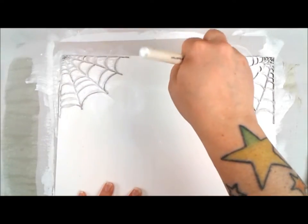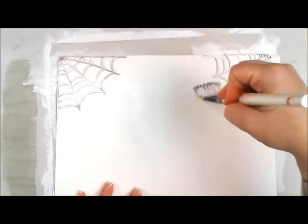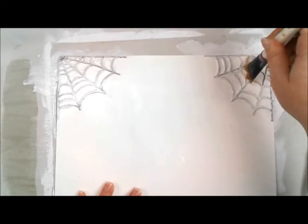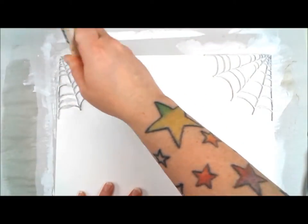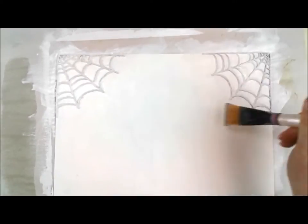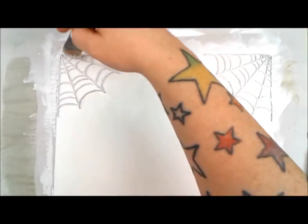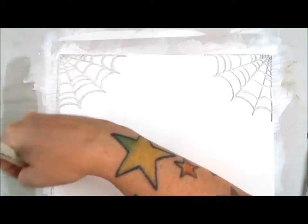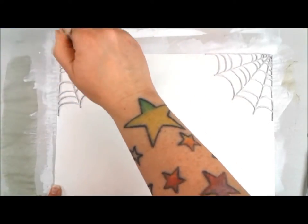Now I'm covering my chipboard in gesso — the same Liquitex gesso as before — making sure it gets into all the little crevices and cracks of these spiderwebs. I've been using chipboard quite a bit lately, and I've been having a lot of fun working it into the background in different ways. I'm using it as a background piece here, and I'm going to do some glazing later that will really make those spiderwebs stand out.